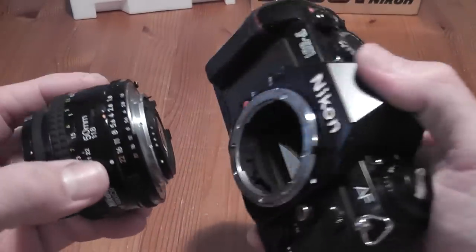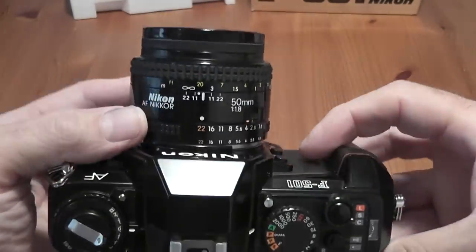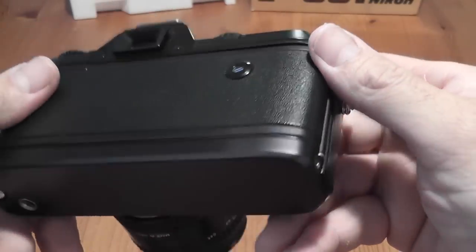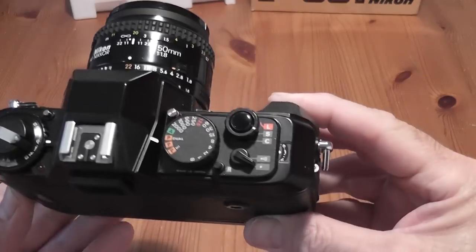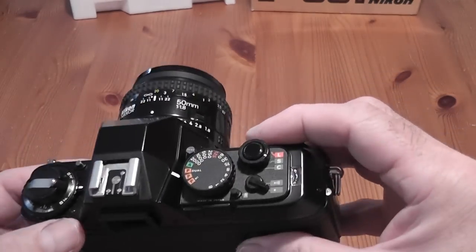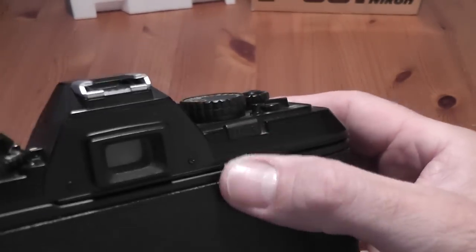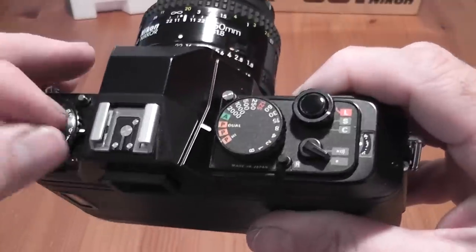A normal AFD lens has a little screw drive turned by the motor in the body — this is a 50mm AFD lens. When working in program mode you set it to the minimum aperture, which is f/22 in this case, highlighted in orange. The built-in motor drive advances the film to the first frame and can fire in continuous mode up to 2.5 frames per second. At the end of the roll you get a blinking red light and a beep, then you need to rewind manually by sliding the rewind slide across, pressing the button, lifting up the crank, and rewinding.